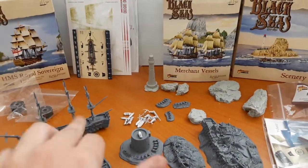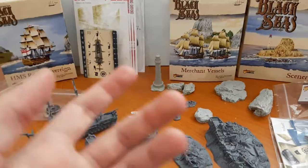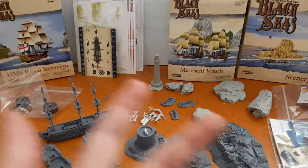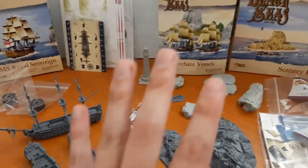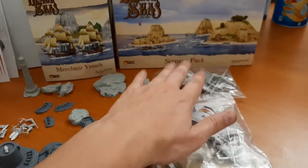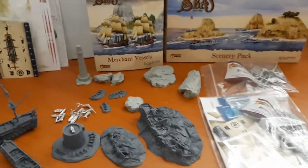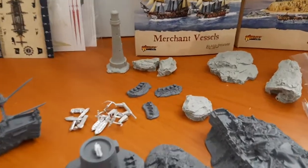These two particular packs I've now noticed are resin bases with metal masts. I'm not a huge fan of the metal masts — you have to do a lot of reshaping and they do bend, so I prefer plastic. But all in all, fantastic. Here are the two packages of masts for the merchant vessels.